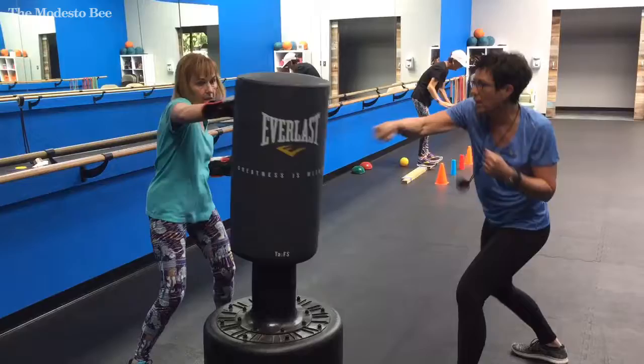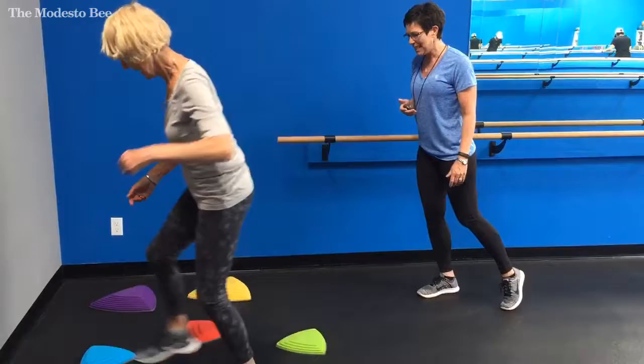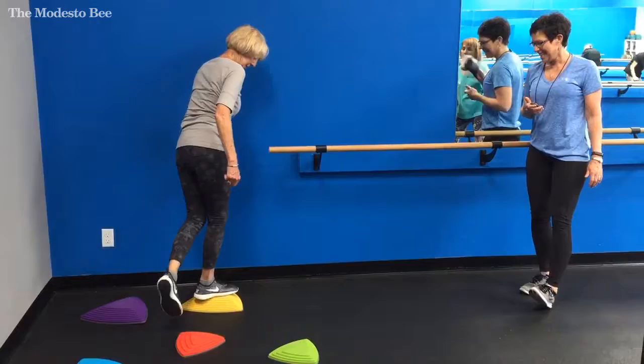Orange. Almost there, great, great, good. That's it.